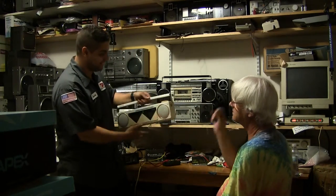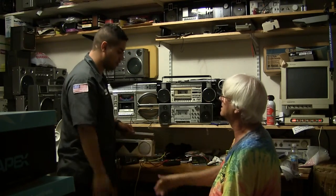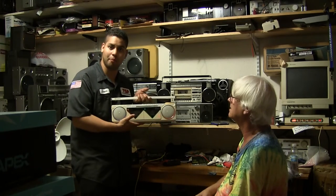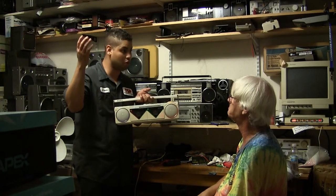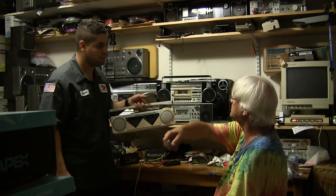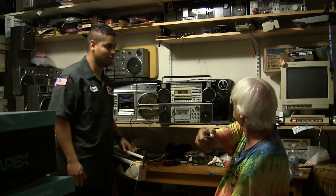That would be great. Thanks a lot, Jesus. Thank you very much, James. It was real nice doing this deal with you. Definitely, I'm a happy buyer. And we'll definitely buy some more radios from him. Well, thanks very much. Good day. Bye-bye. Thank you.